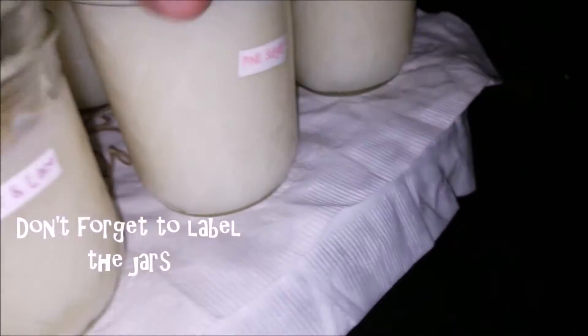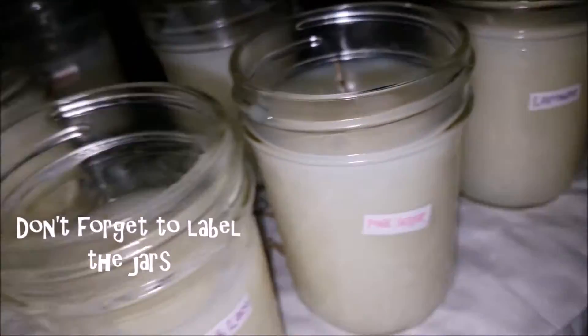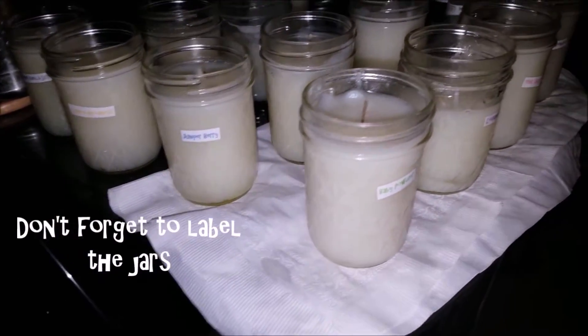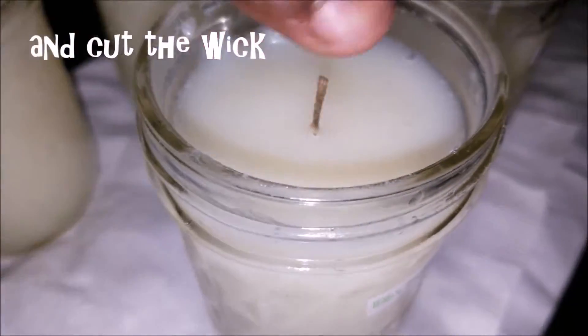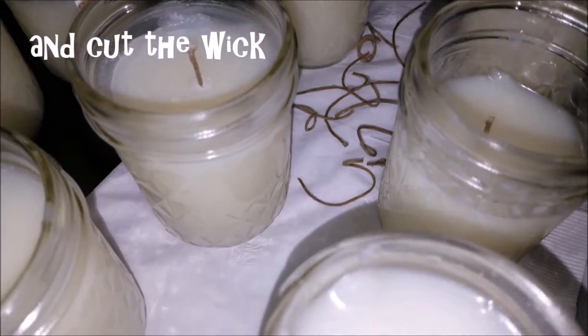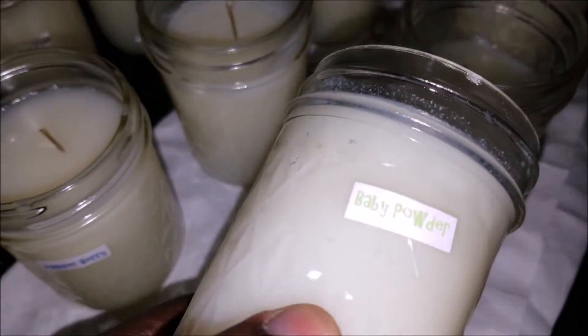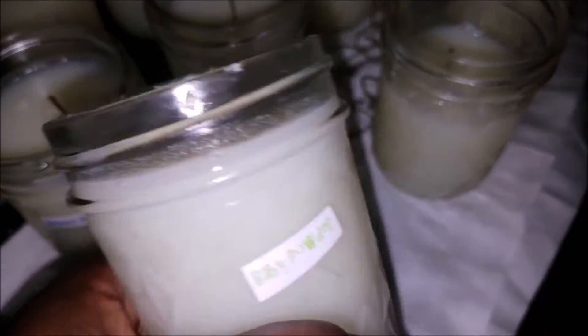I chopped off the extra wick strings just a little bit — less than an inch above the candle — so it doesn't burn too fast. I want a steady burning pace with the candle and the wick. That way it reduces the amount of smoke that comes out.